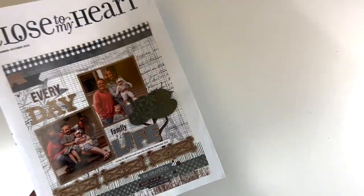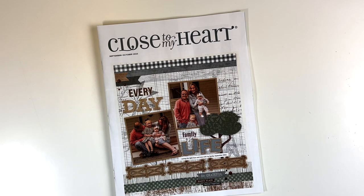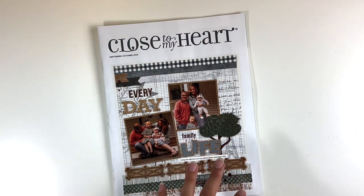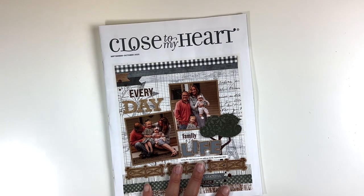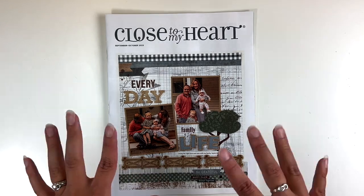So that is the brand new September and October catalog. I have a video up of the essentials catalog that starts September 1st as well, so keep your eye out for that. I will try to link that up above for you, and I'll have a link for this catalog and the different collections down below. If you are interested, I appreciate all of your support and we will see you next time. Bye guys.